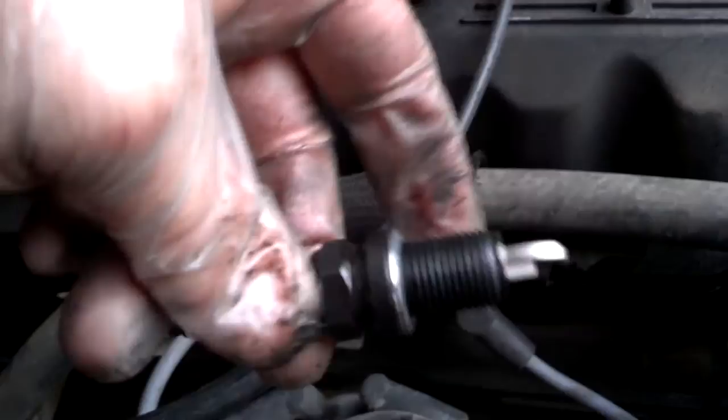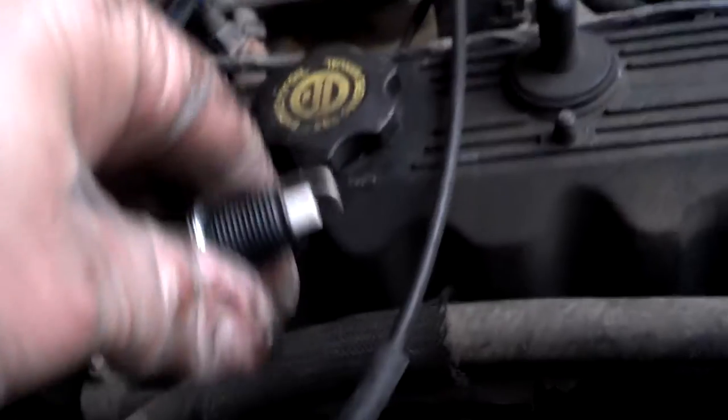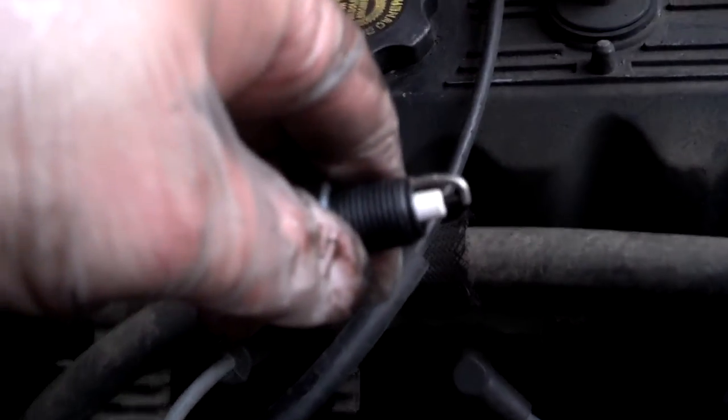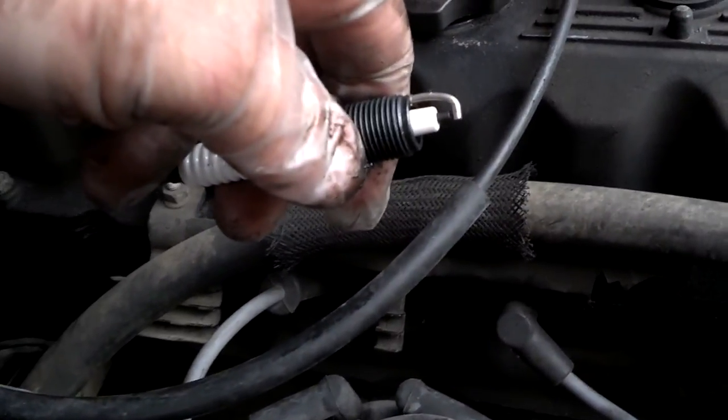Hey everybody, how's it going? Hope everything's going well. I'm putting some new spark plugs in the little YJ. I know it wasn't too long ago that I did a tune-up on it, but she's running a little rough. I'm gonna throw a set of plugs in and see how she acts. Put a lot of miles on this little thing.